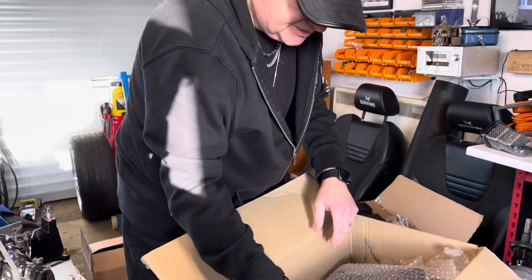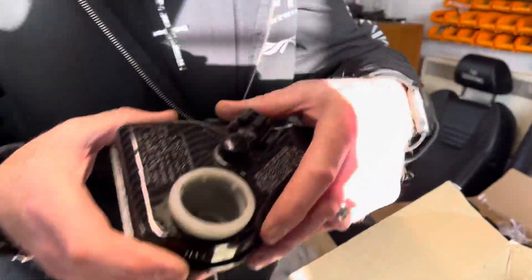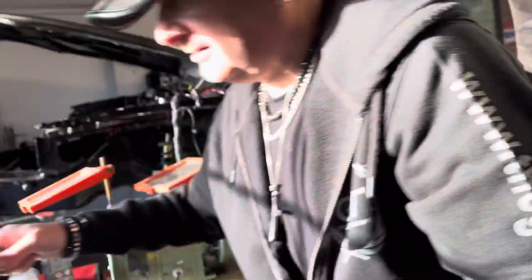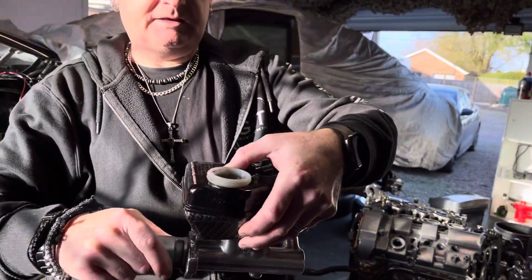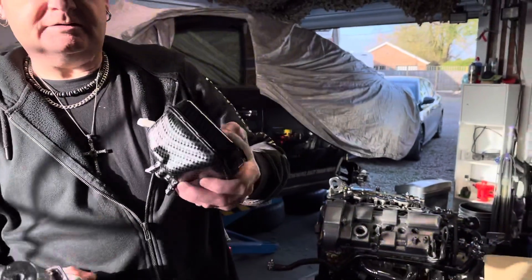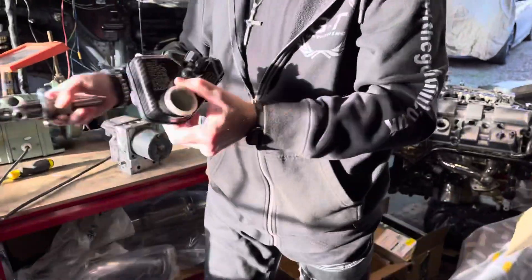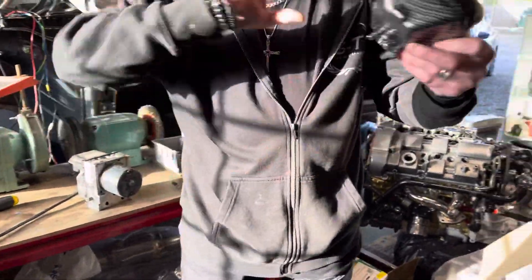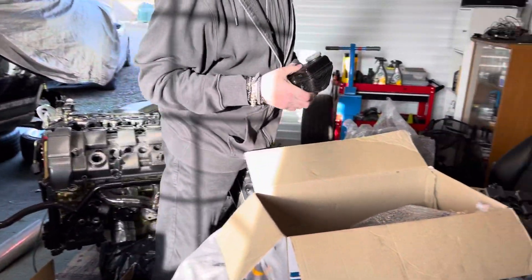This next bit obviously goes with the bit I just showed you. Shall we put it together so we can get an idea? That just sits on top of there like that. The other way around actually — there you go, beautiful. And obviously then you've got that big servo behind it. Really happy with that, it looks amazing.